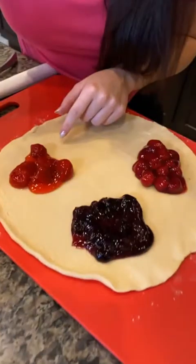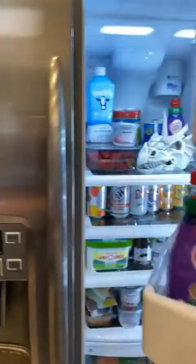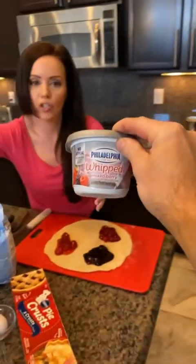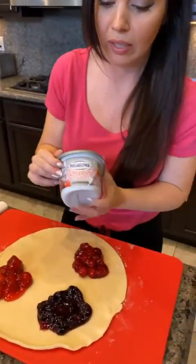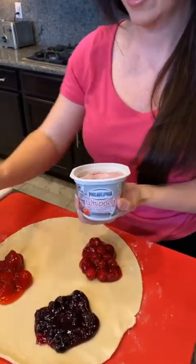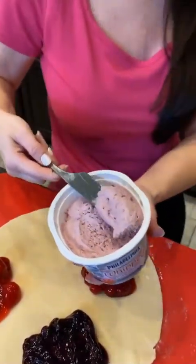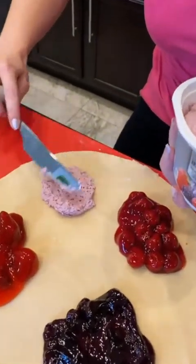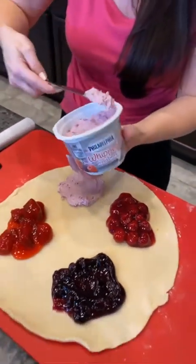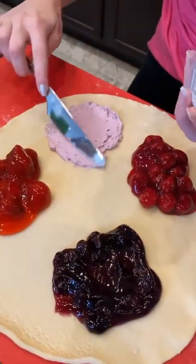Should I add some more strawberry? Actually I think I need some cream cheese. Here's some cream cheese — and this is actually mixed berry cream cheese, I love it. Now we're gonna put the cream cheese here on this quadrant. I'm gonna take my cream cheese filling and spread it right here into this quadrant — it's whipped berry cream cheese.